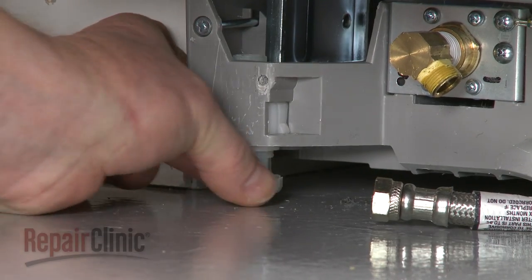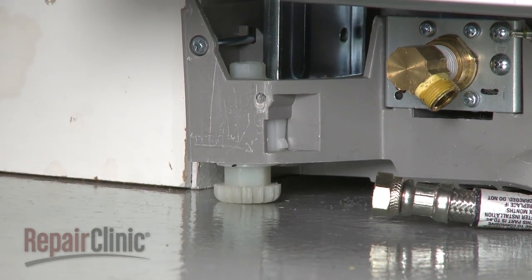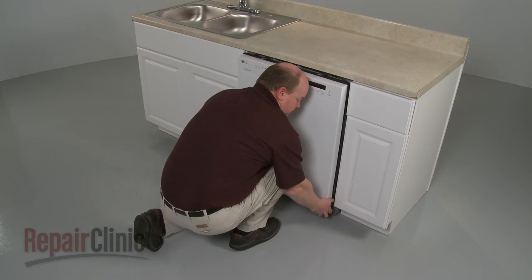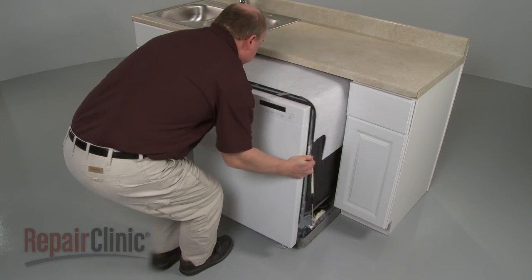To move the dishwasher, you may need to adjust the legs to lower the appliance. You can adjust the rear leveling legs by turning the shaft assembly screws at the front. Now, to avoid damage, very carefully pull the dishwasher away from the cabinet.